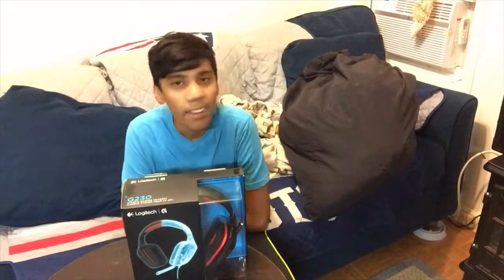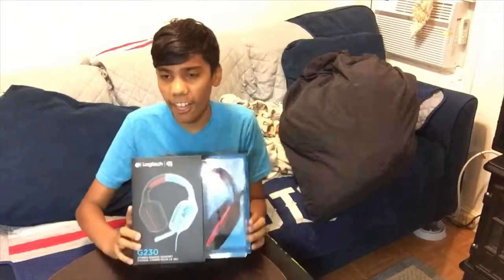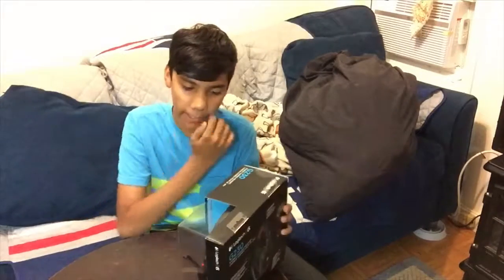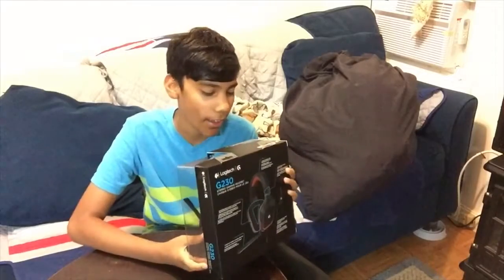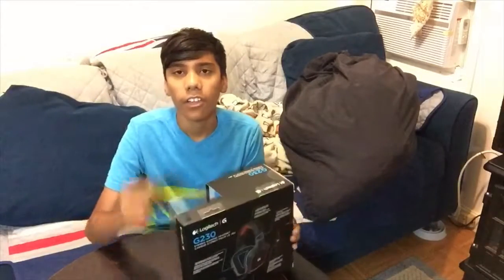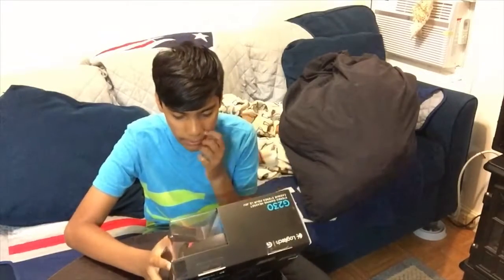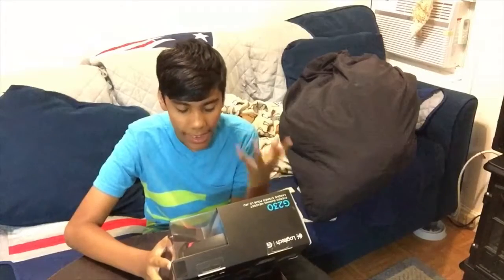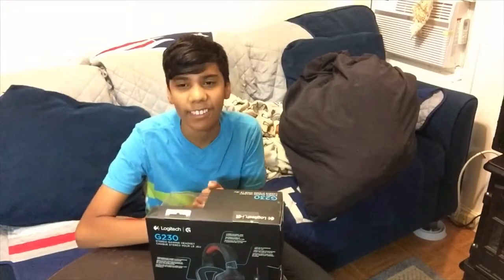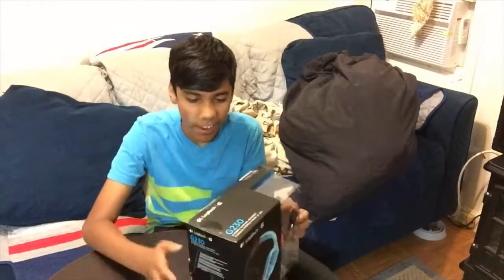Hey guys, 5nmd here back with another video. Today we're going to be unboxing the Logitech G230 stereo gaming headset. If you want this gaming headset, go down to the link in the description and grab it. Also, if you haven't subscribed yet, go down there, subscribe, like this video, and turn on post notifications.